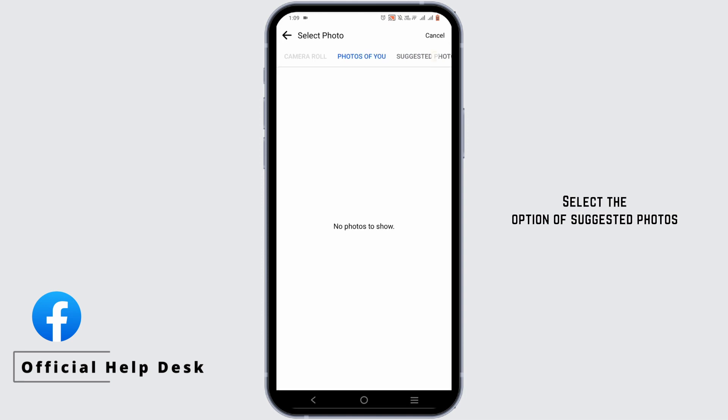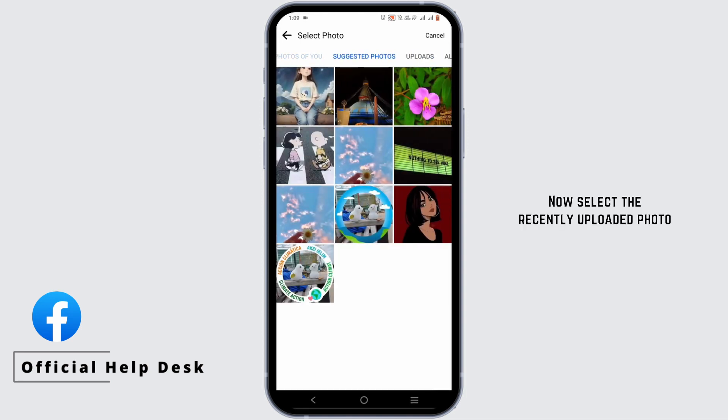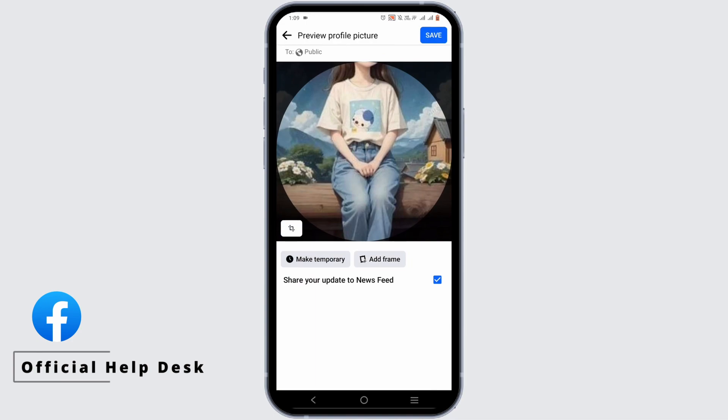Select the option of suggested photos. Now select the recently uploaded photo. Set the layout of your profile picture.